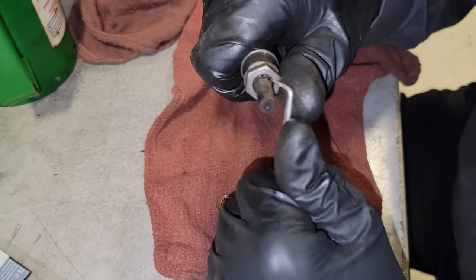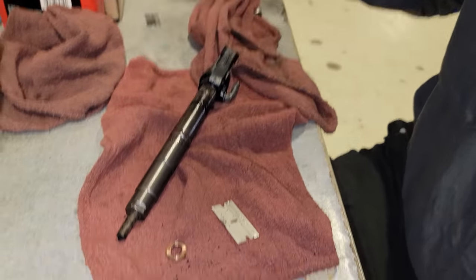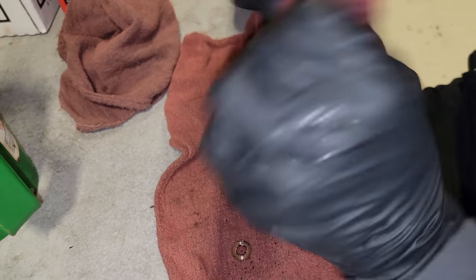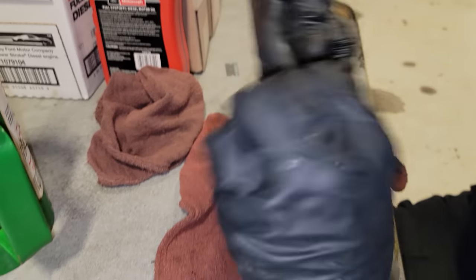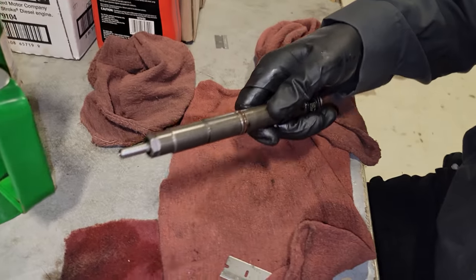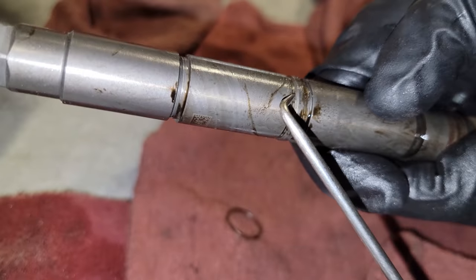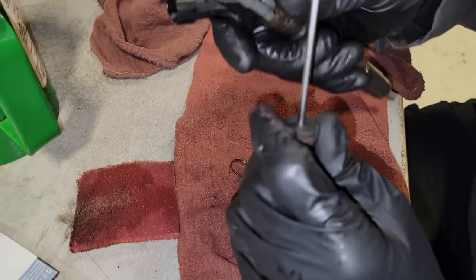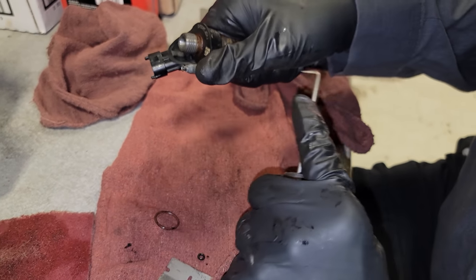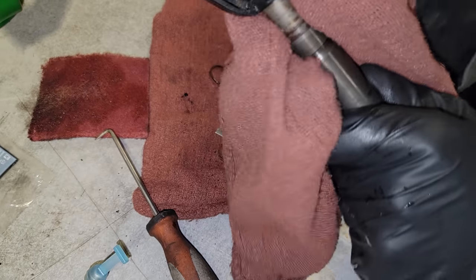To remove the copper washer, I use my pick and just pick all the debris away around that little valley. Then I take a scotch-brite pad, spray it down with a little brake clean, and totally clean this tip off. This is how I do all of the fuel injectors — I've never had a problem. Tip totally clean. I'm going to go ahead and remove this orange o-ring, taking note that it was in this groove, not that groove. Then lastly, this little tiny guy is our return line o-ring — it comes off just like that.